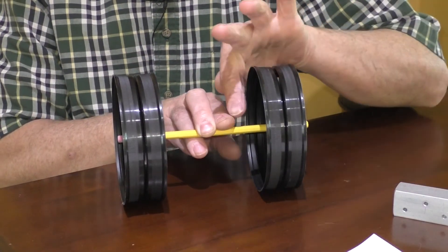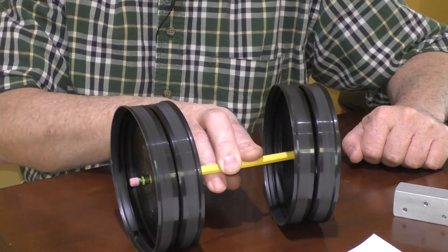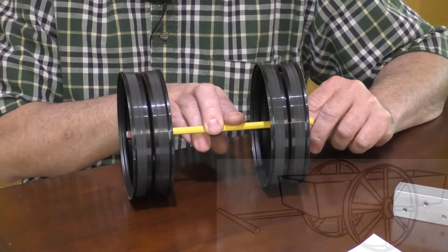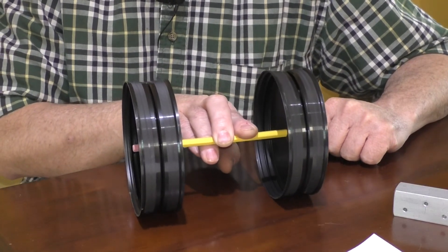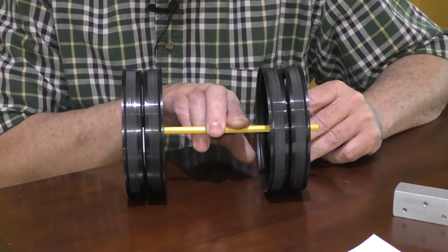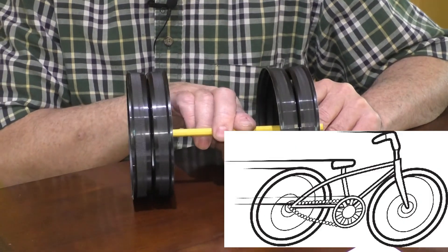The wheels can spin around the axle. A long time ago, people realized that they could use wheels on a cart or a wheelbarrow to move things around a lot easier than carrying it. What types of wheels do you see in your house? Do you have toys with wheels on them?